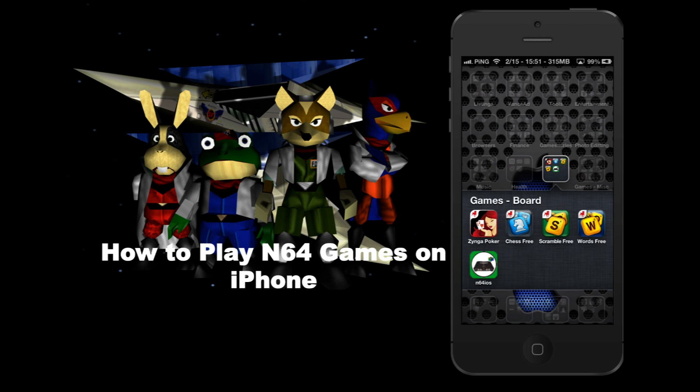Hey YouTube, today I'm going to show you how to play N64 games on your iPhone 5. This actually works for the iPhone 4 or 4S but it's not as good — it's a little laggy. You definitely need the processor from the iPhone 5.